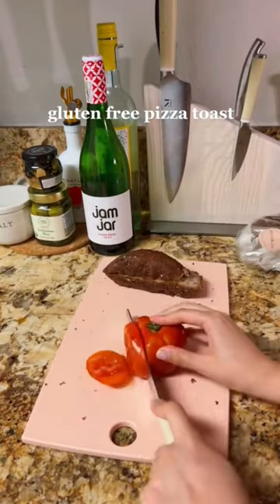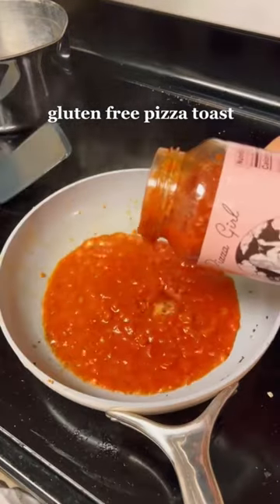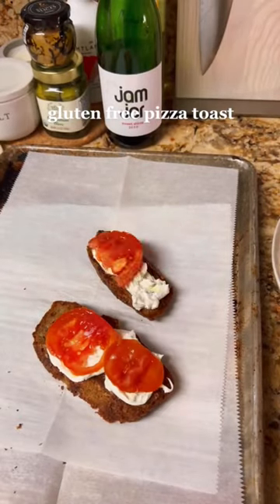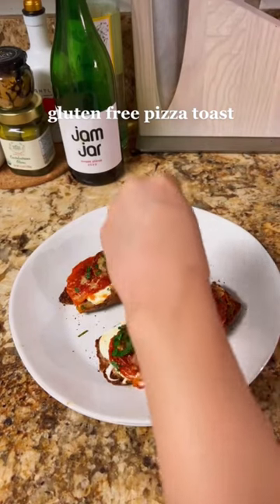This pizza toast is absolutely delicious. All you do is slice up some bread — I use gluten free bread — marinate your tomatoes, butter your bread, heat up your marinara, then lay your toast with burrata, tomatoes, marinara sauce. I use pepperoni and extra parmesan cheese, then toast at 350 for 10 minutes.